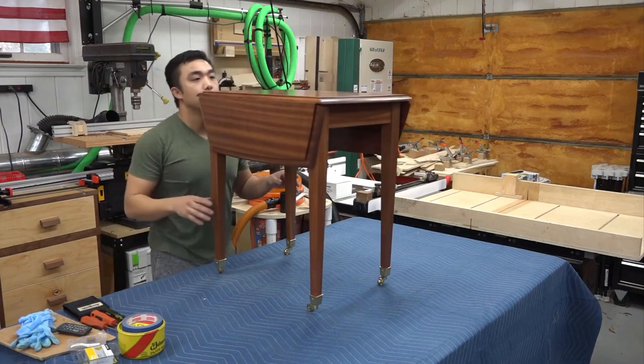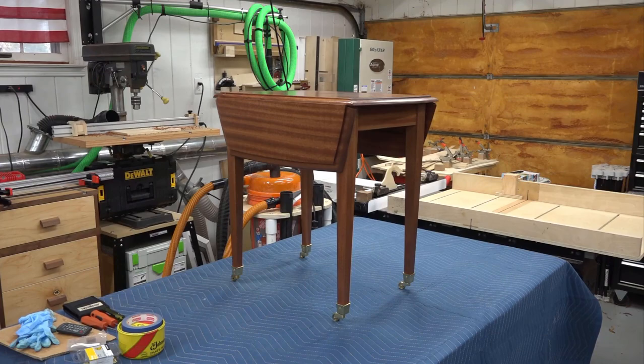There you have it — a drop leaf table with tapered legs and brass casters. Thanks for watching.